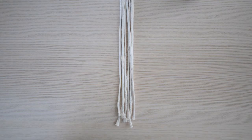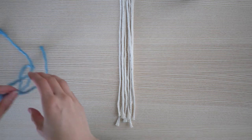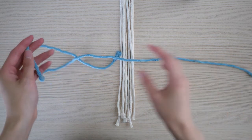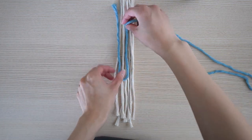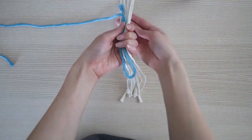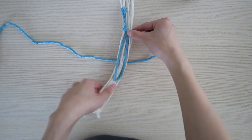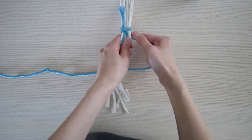Let's start by learning the gathering knot. I will be using the words cord and rope interchangeably. Just for this demonstration, I will be using a blue cord so that you are able to see the knots more clearly. Let's start by making a loop. Make sure to leave a little bit of space at the top. Once you've made the loop, take the longer end of the tail and wrap it around all of the cords.